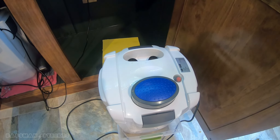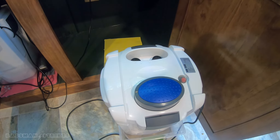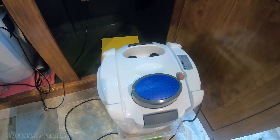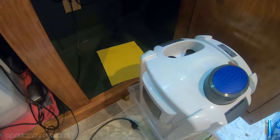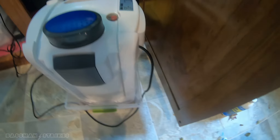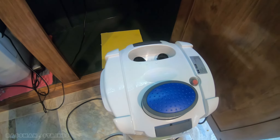The canister filter has not been serviced in over one year, so we're going to see what kind of condition it's in. The exterior of it looks like brand new. It's been sitting in this cabinet, so we'll see how the filter pads, sponges, and media look.